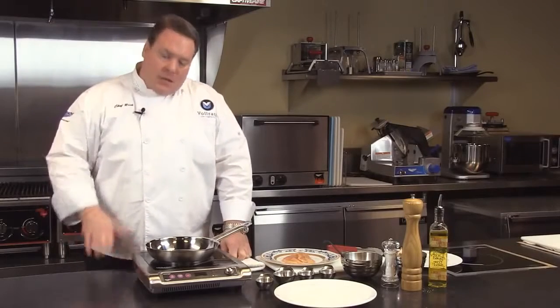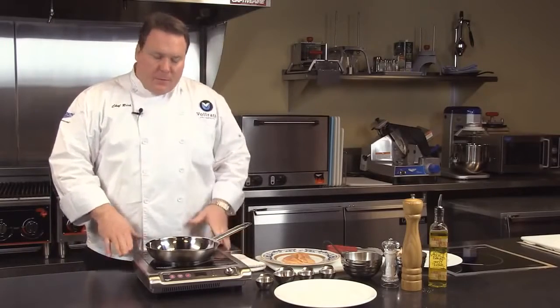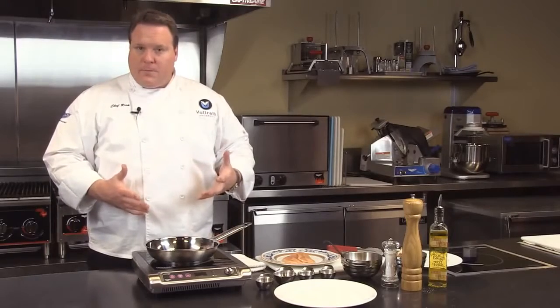Welcome to Volrath University. I'm Chef Rich, and we're here today to talk about Mirage induction. But first, let's talk a little bit about how induction works.